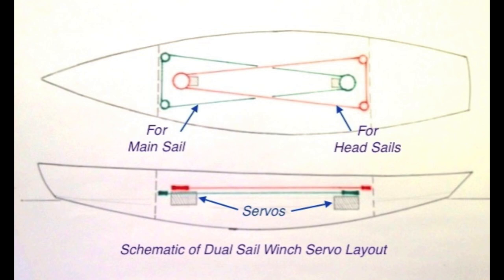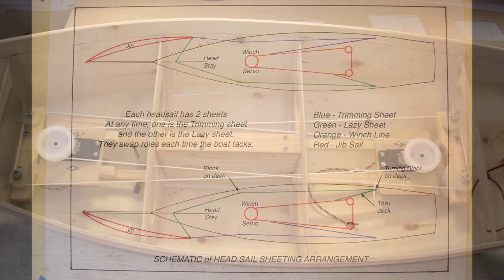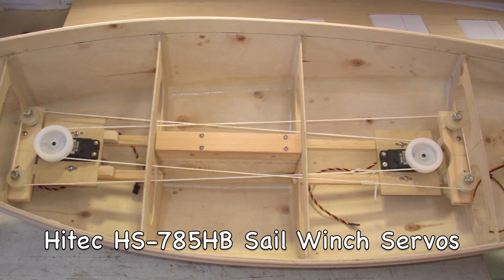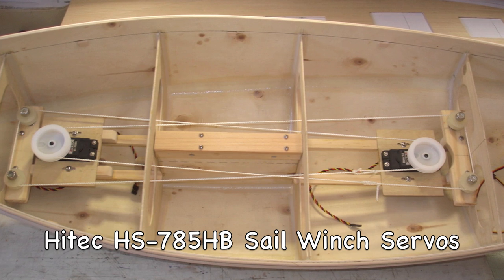The boat uses two sail winch systems. They occupy the same space in the boat but on different levels, one mounted above the other. Each head sail is rigged with two sheets, one to port and one to starboard. The forward winch will sheet all three head sails. The aft winch will sheet the mainsail.